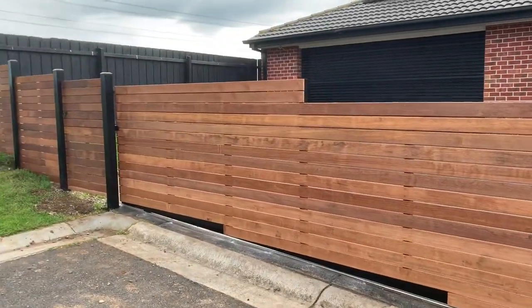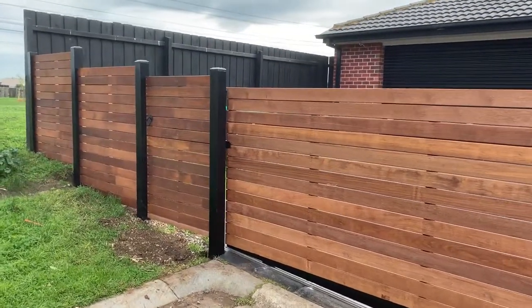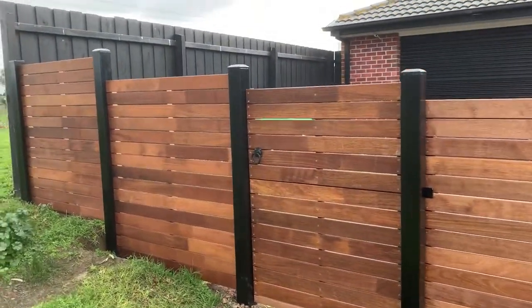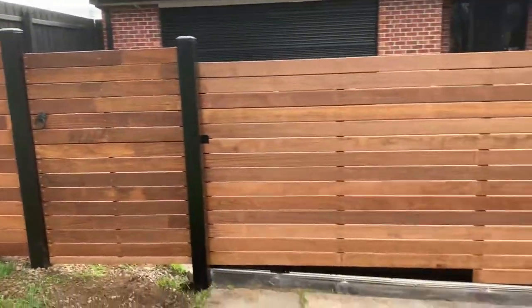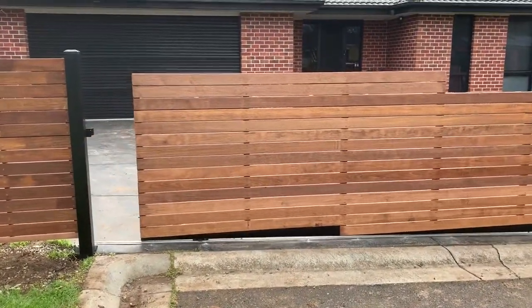The gate frames have all been powder coated as well. There's a pedestrian gate here with a ring latch. I'll just take you through this sliding gate — she comes down like this.